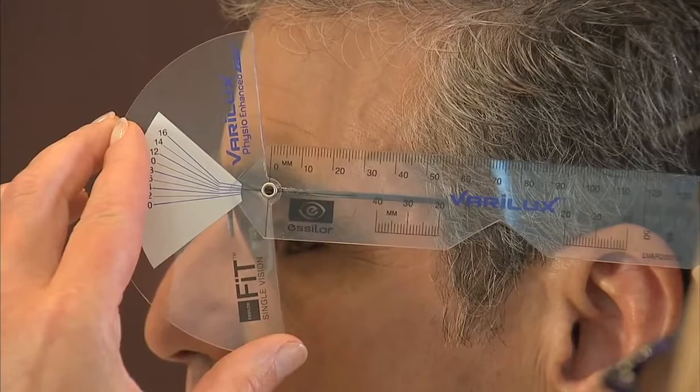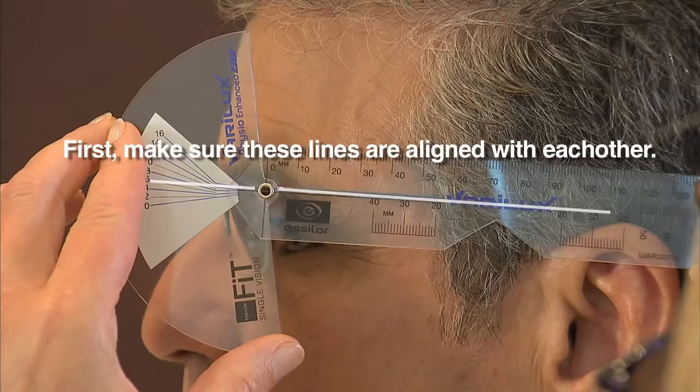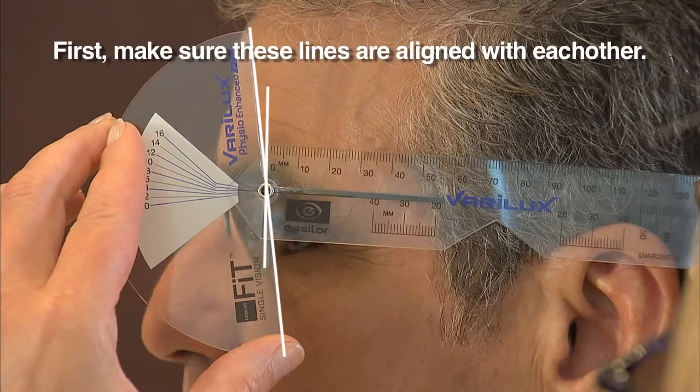The first measurement is pantoscopic tilt, the angle of the frame on the face. Begin by aligning the horizontal line over the Essilor logo with the zero degree blue line on the semicircle. The edge of the semicircle should also align with the vertical line that runs up the ruler to the zero millimeter mark. You are now ready to take the patient's pantoscopic tilt measurement.